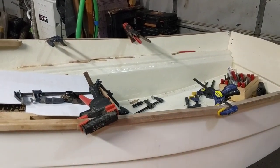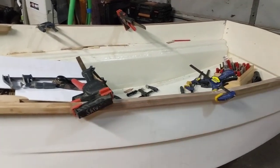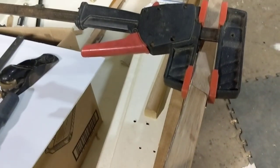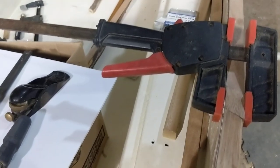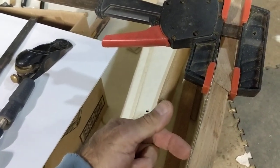Hey YouTube, coming at you from the shop today. I'm working on the boat doing some inside bending for the trim. This is the bow of the boat, stern of the boat. I'm working on this trim — I just did this outside trim that's all bent up. Now I have parts in the steamer for the inside trim.